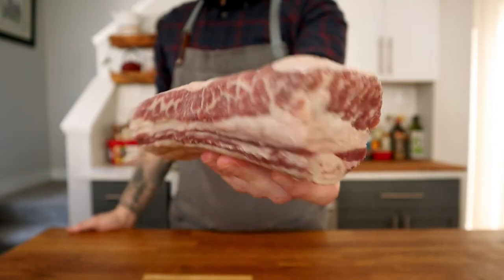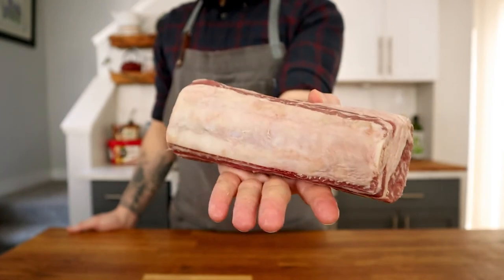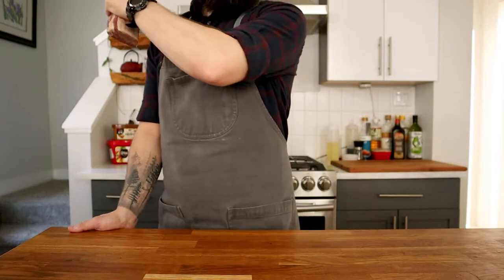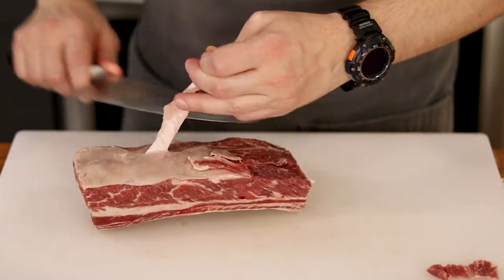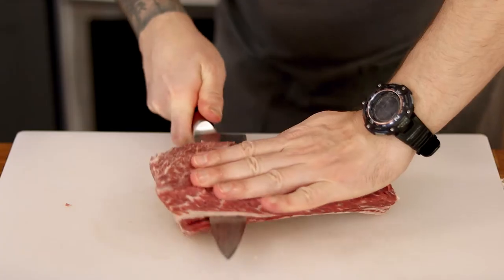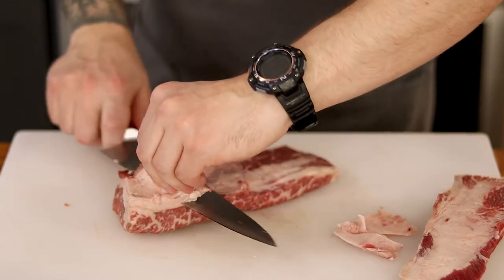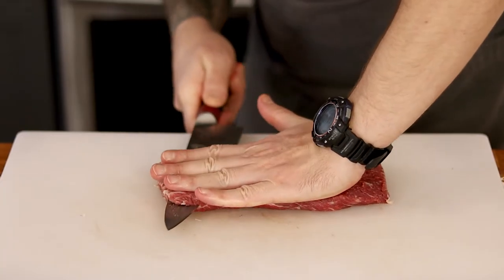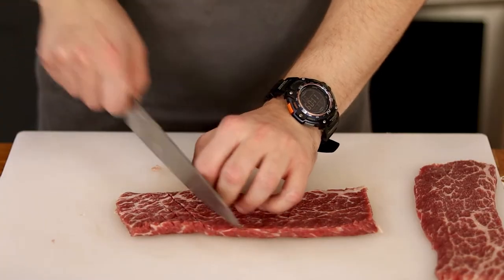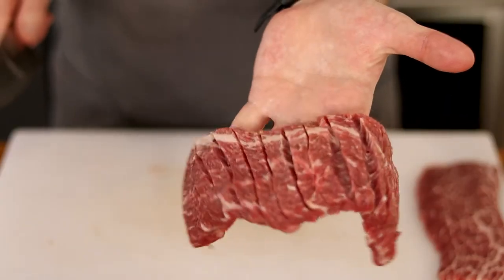We're going to start with the short ribs first since they need some time to marinate. It doesn't matter what cut you use — whether it's a full bone like this or the typical Korean or Hawaiian cut that's thin and across the bone. You want as little fat and silver skin as possible since we're only grilling them for a few minutes. To reduce marinating time, I'm going to cut them very thin and score them on both sides, which will make them super tender and maximize surface area for the marinade.